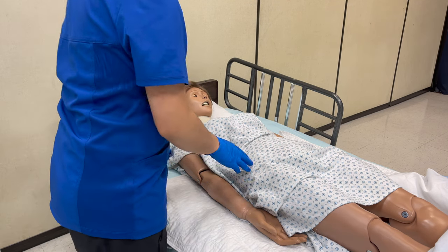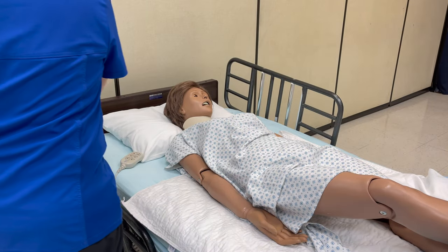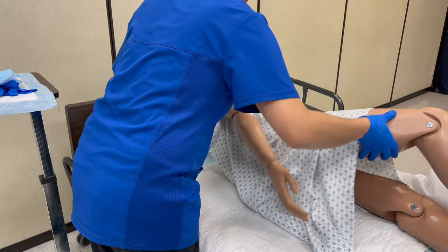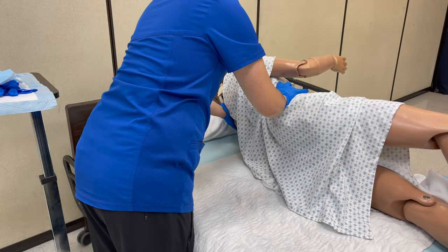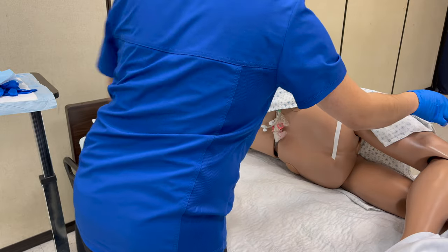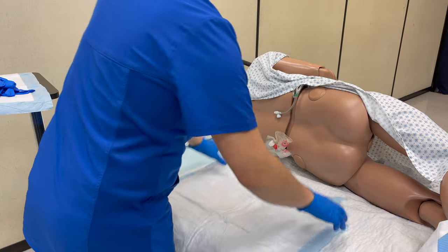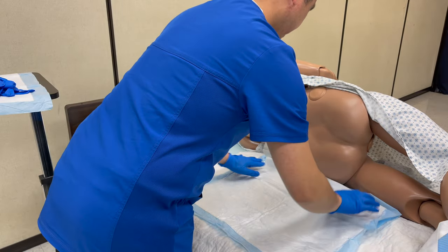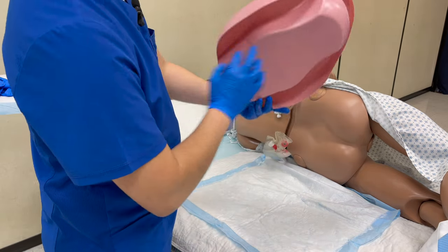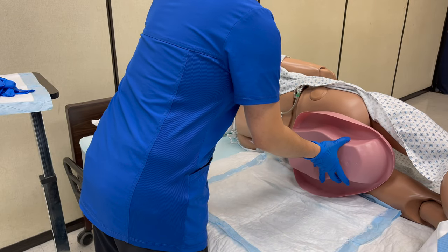Now I'm going to ask if you can please cross your arms and cross your right leg over your left leg. On the count of three, I'm going to ask you to turn and then I'm going to place the bedpan underneath you. One, two, three — please hold on to the side rail. I'm going to place the chucks underneath you. I have the bedpan; make sure that the taller part is facing towards the feet. On the count of three, we're going to lay back down. One, two, three.